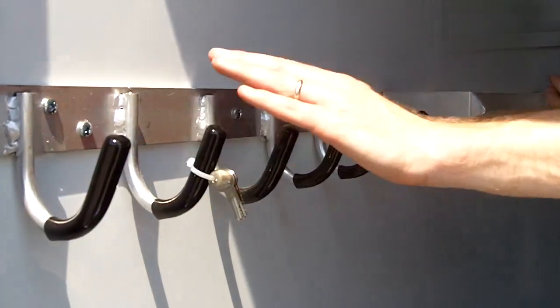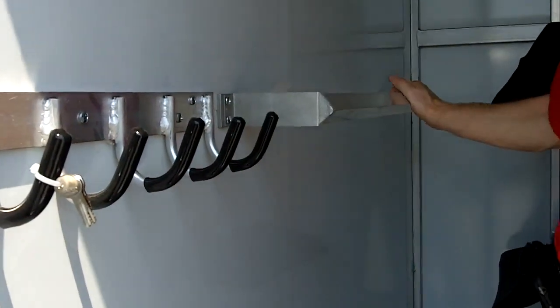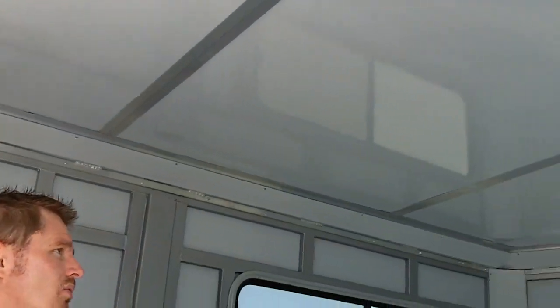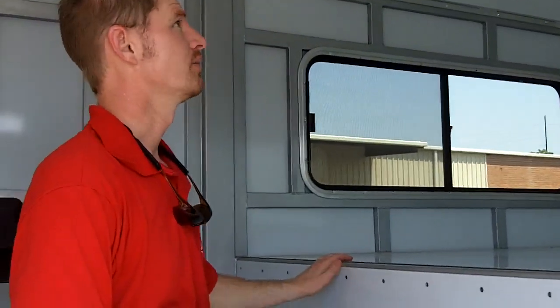The trailer comes standard with three vinyl hangers, and she elected to add an additional three for a total of six. The roof in this trailer is insulated — it has the safe bump roof technology. It's very quiet and cool in here, and you don't have to worry about moisture or condensation coming down off the white sheets on the roof. It's a very nice feature.